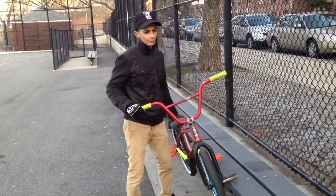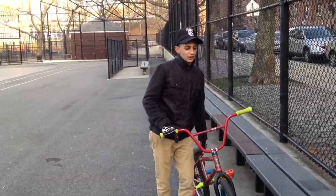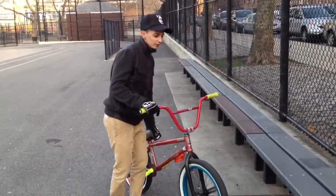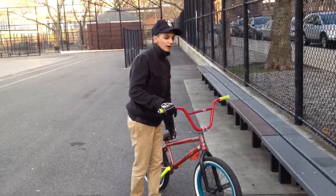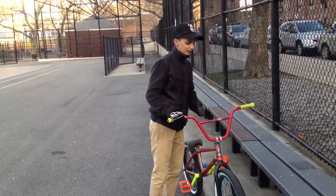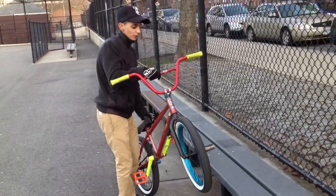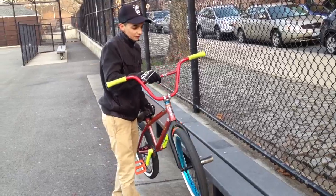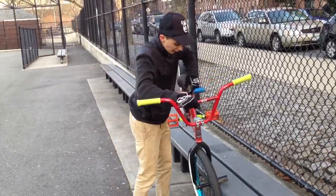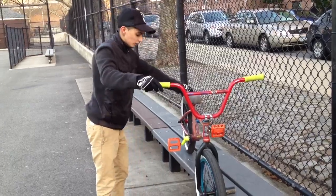The hardest part of the Smith is keeping your back tire on the bench, because most of the time your back tire tends to slide and go into a double peg. I've also seen a lot of people on YouTube tell you to go for Smith a certain way — I don't recommend that. Just go at a 5-degree angle, pick up your front, lean forward, and kick a little bit higher.